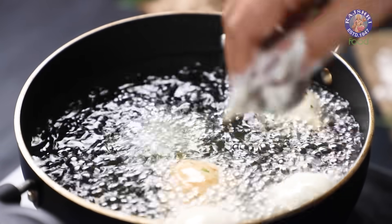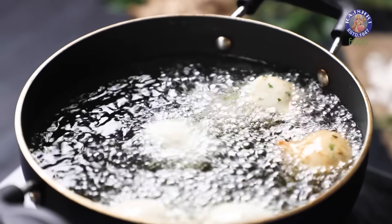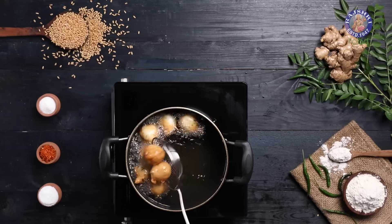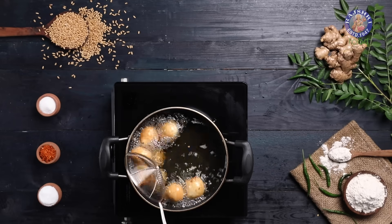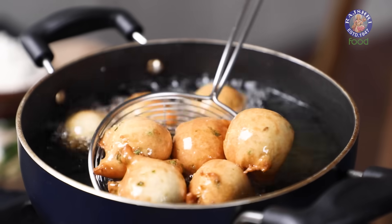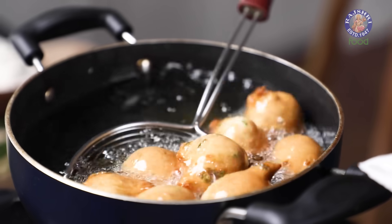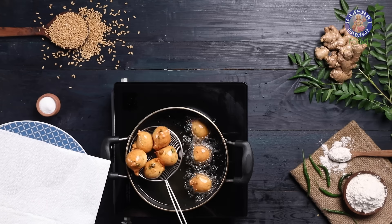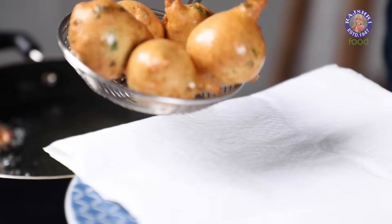You will see the batter balls puffing up, and this always brings a smile on my face. After all, it is the fluffiness and lightness of this snack that makes it so fun to eat. The Bondas are fried from all the sides, crisp and brown. Let's take them out, and make a quick coconut chutney to go along.